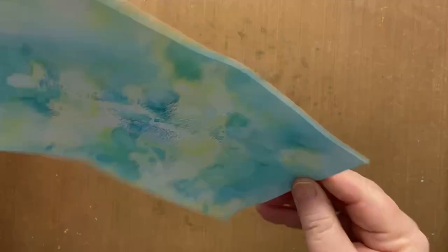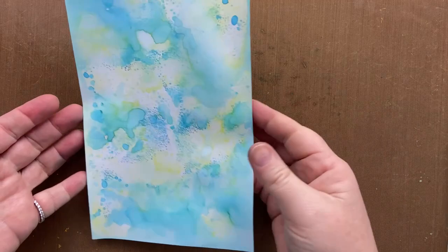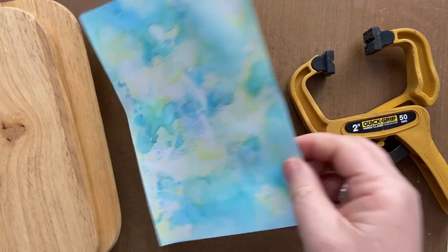So either you can put it on some heavy books to flatten it out, or what I do is use these two little breadboards and a quick grip clamp. Put the card in the middle of it and go and make yourself a cup of tea. So here we are — my card is a little flatter.